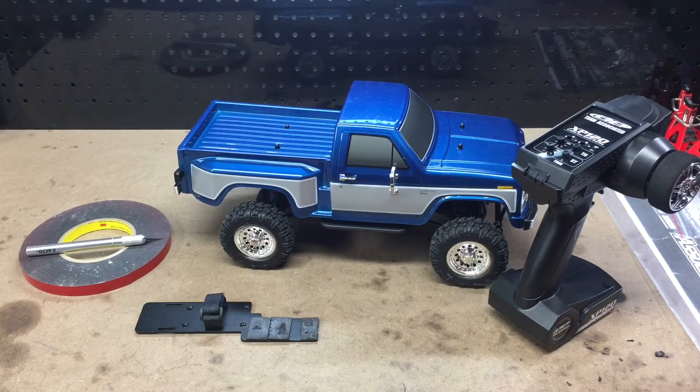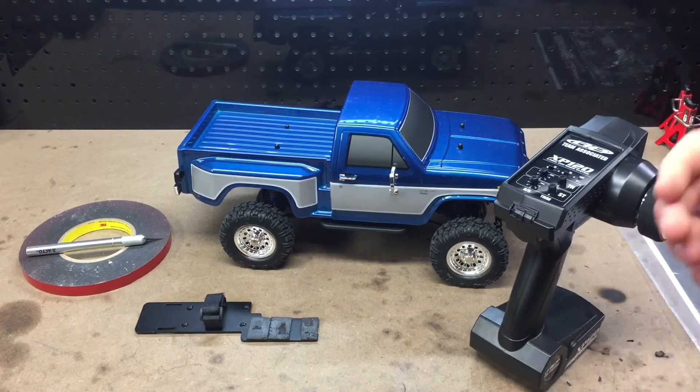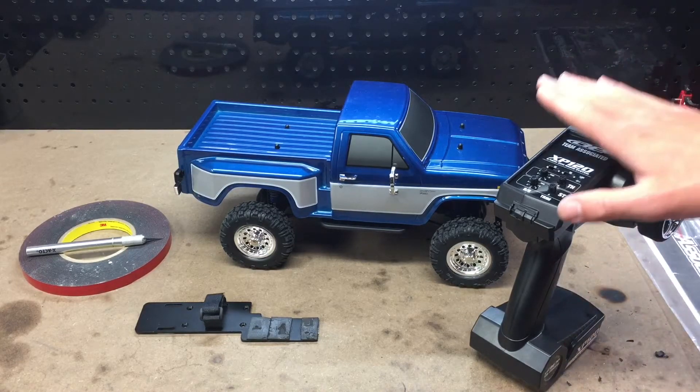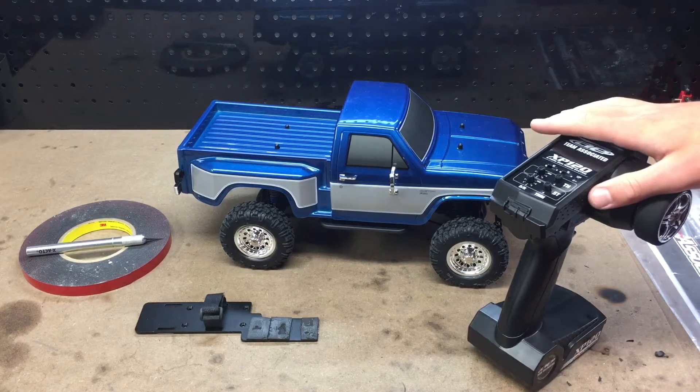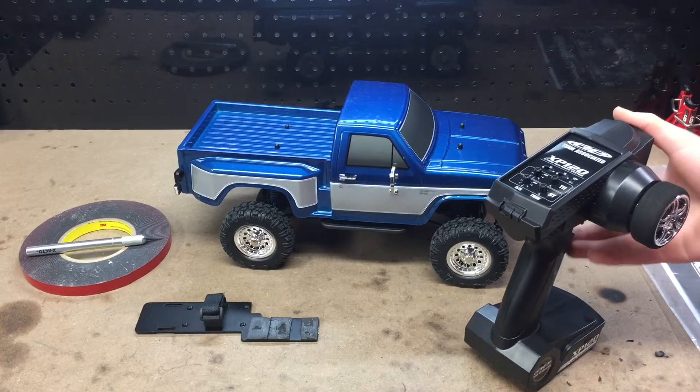If you watched the unboxing video and you saw me driving it, you might have seen that I either looked like a terrible driver or this remote was really jerky. Anyway, this remote it seems is very jerky, like I was saying.